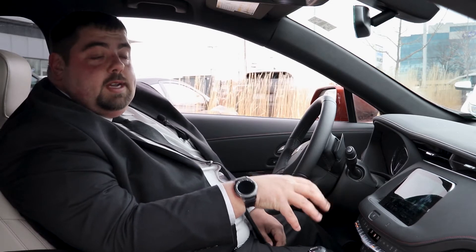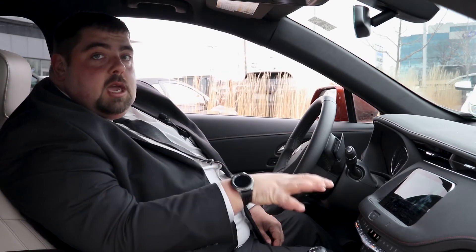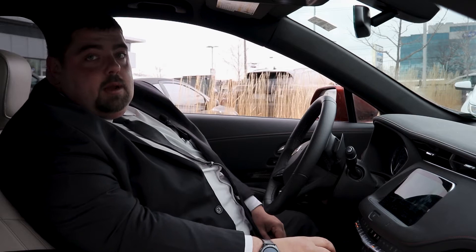Alright, so now that we're back inside, let's get into the radio. I'll show you how to pair up your device. Today we're using the Q system, but this is a very similar process in all GM vehicles. The display design may look a little bit different between the different models with colors and such, but the overall process is very similar.